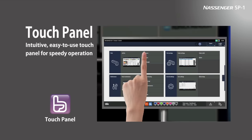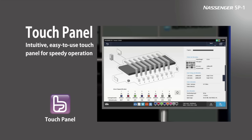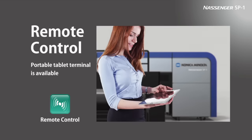Nassinger SP-1 is intuitive and simple to operate, despite its wealth of features. In addition, remote control functions allow production settings to be adjusted using a tablet device while standing at a distance from the machine.